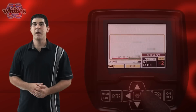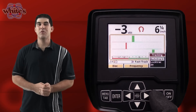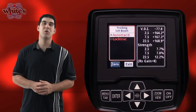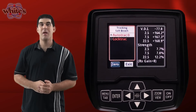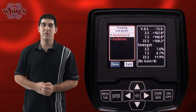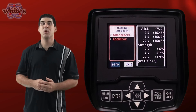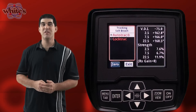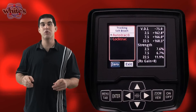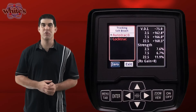Next on the menu is the tracking item. This is where you can select between automatic and manual ground balance. The VX3's auto ground balance system features a fast track mode which attempts to balance the system to current soil conditions. To manually ground balance, squeeze and hold the trigger, then at the same time press and hold the enter button. Pump the coil over the ground 1 to 12 inches until the background hum becomes steady. Then release the enter button and then the trigger in that exact order. Releasing the trigger first will result in locking the screen in pinpoint mode.